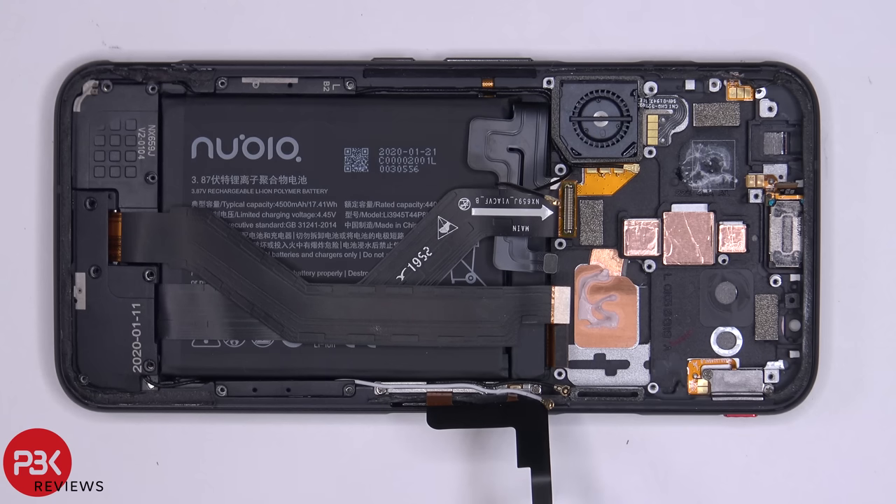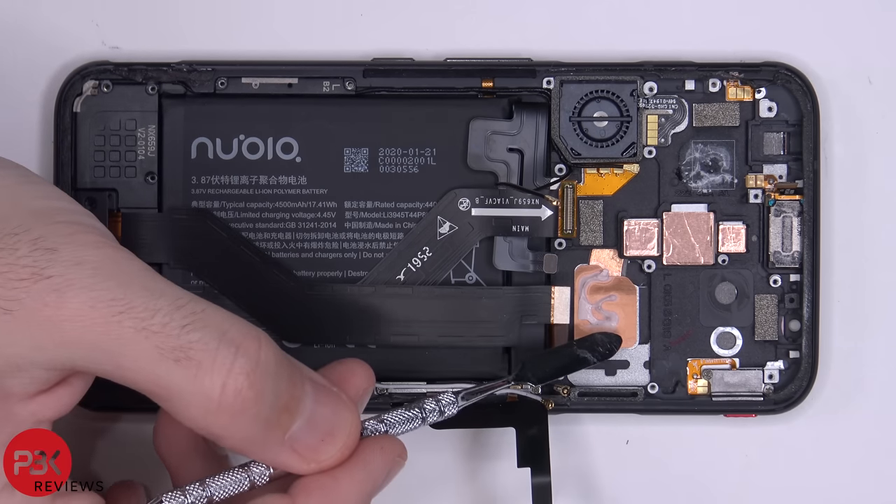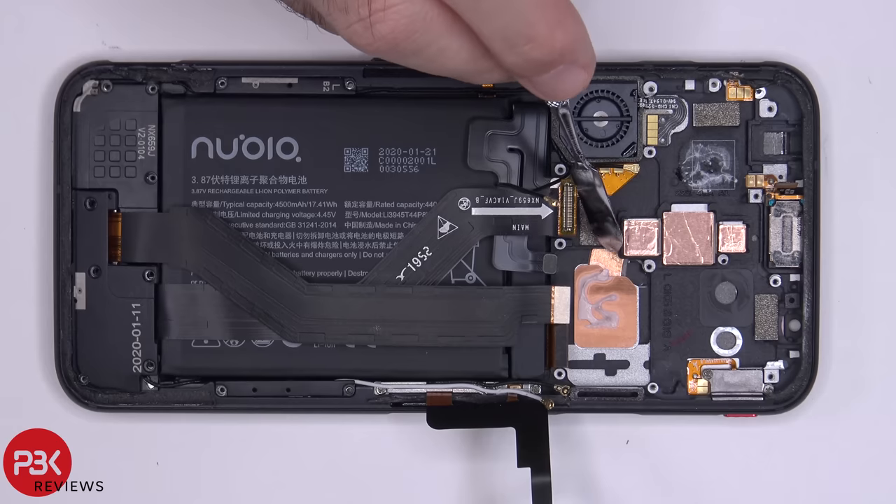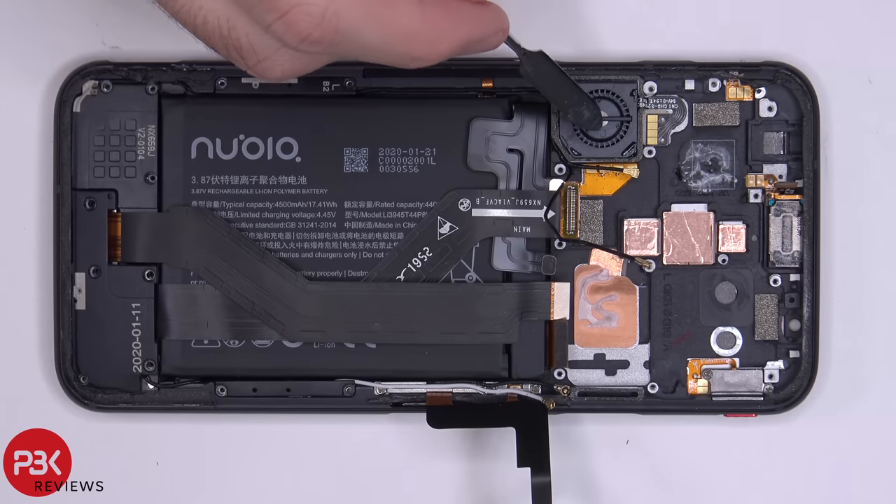Removing the main board reveals thermal paste on top of a copper heat plate, which is sitting on top of a copper heat pipe underneath it. The heat pipe runs underneath and through the mid frame, and you have your fan over here.